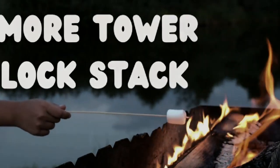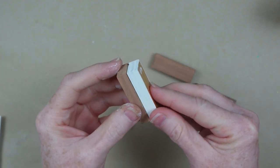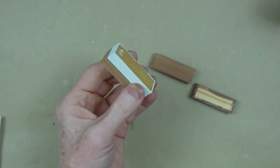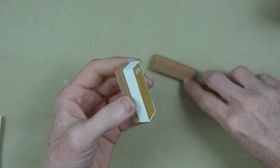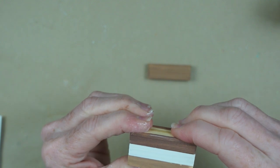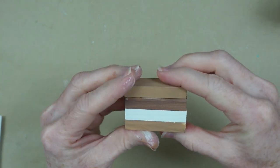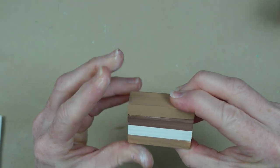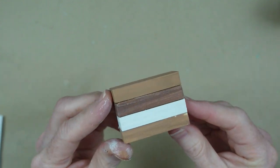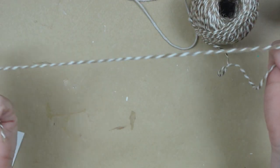Now we're going to do a s'more tower block stack — so easy. I have two blocks painted in a lighter brown, a white block using chalk paint, and a darker teddy-bear brown representing the chocolate. So we have one graham cracker, one marshmallow, the chocolate, and one more graham cracker on top. I'm squishing this down so the block appears to be more like one piece instead of having gaps. I'm just squaring it up — not a big deal.